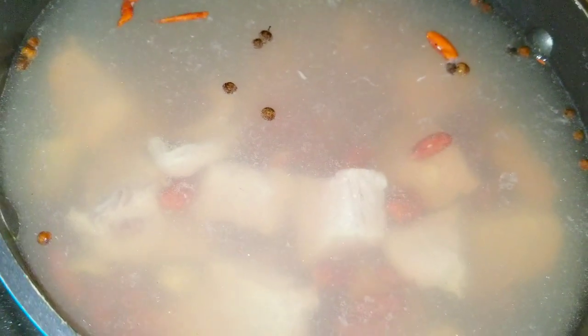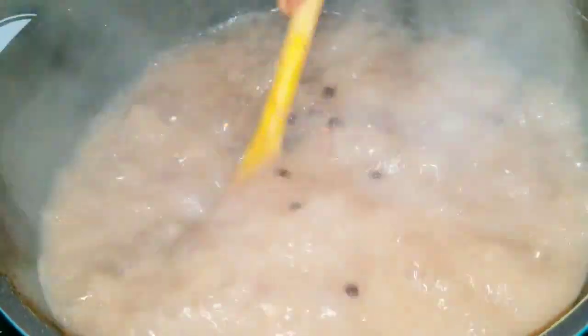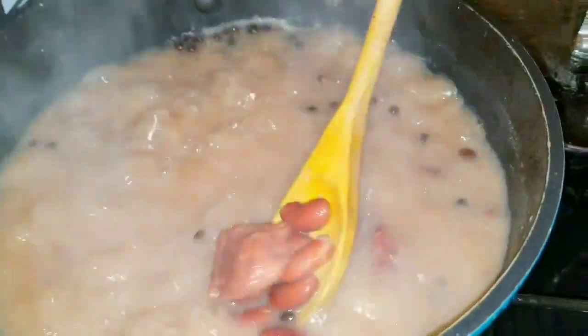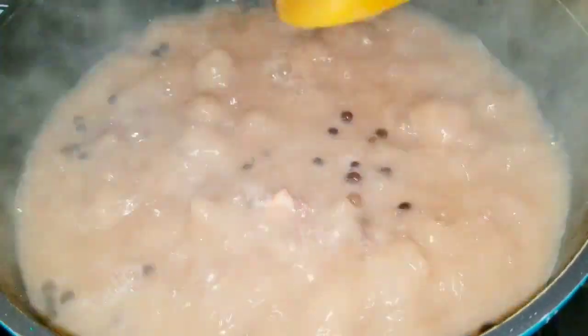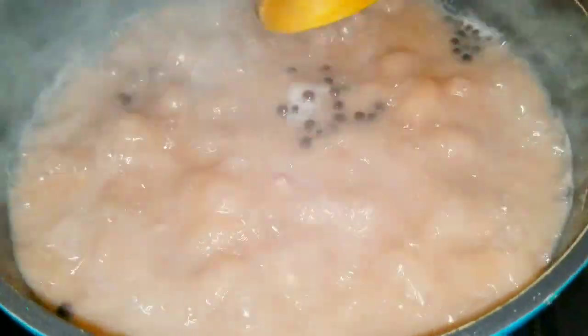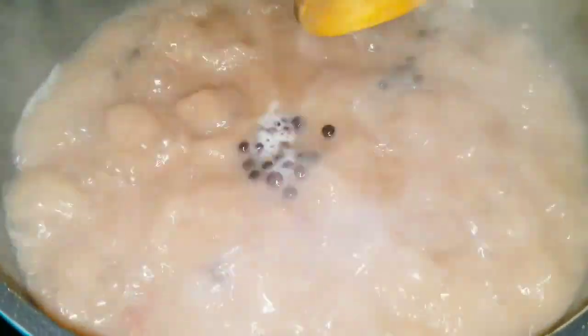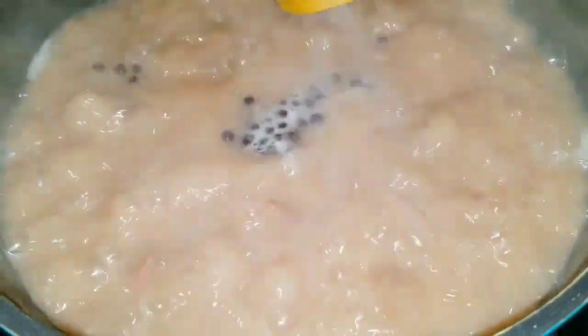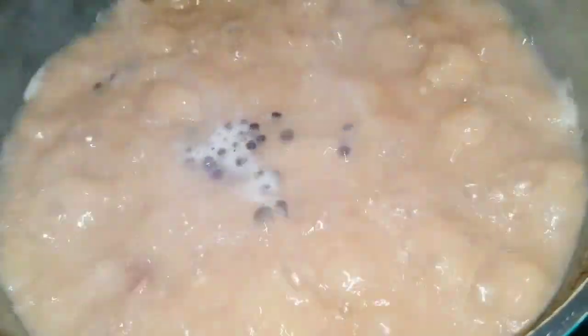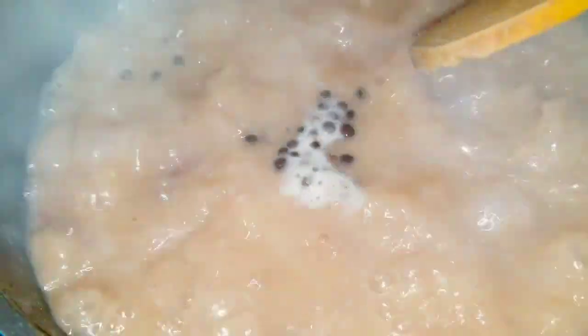Welcome back! This is how our soup is looking. The peas are cooked as well as the beef — nice, soft and tender. Now I'm going to add the yam, the cocoa, and my dumplings. Some people do it differently, but I add the yam first because the yam is much tougher than the dough.